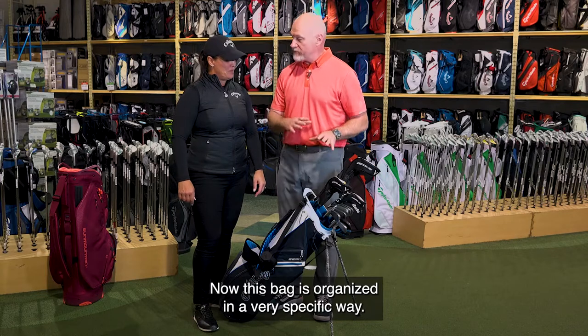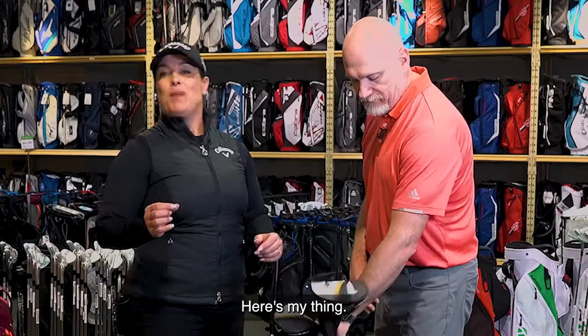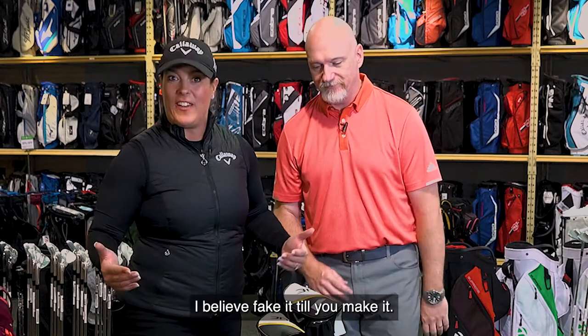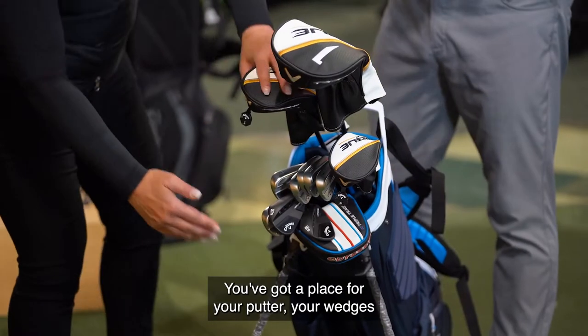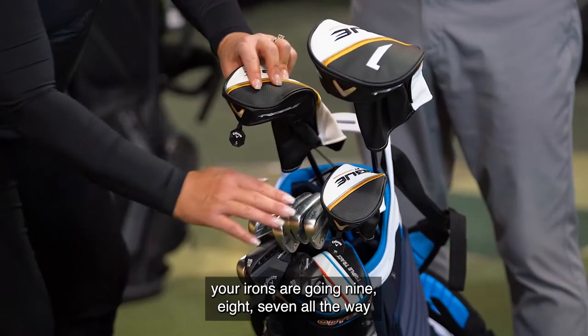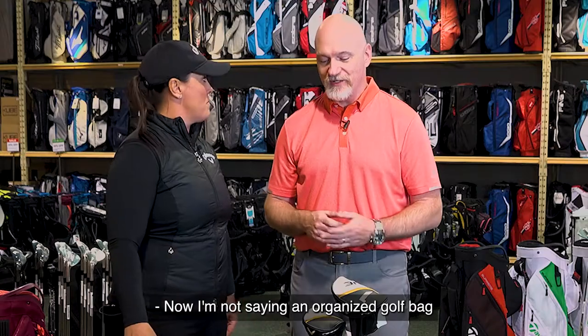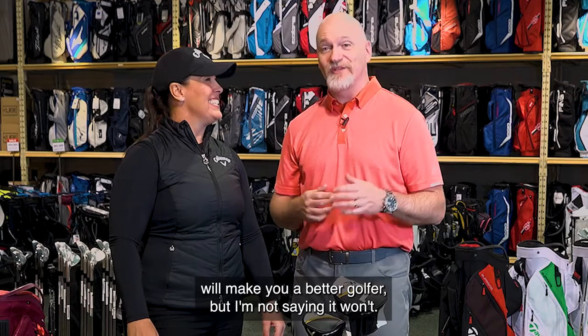This bag is organized in a very specific way. Even though you're a beginner golfer, fake it till you make it. When you show up at a corporate or charity golf tournament and your bag is nicely organized — putter, wedges, irons going 9, 8, 7 all the way through to hybrid, fairway wood, driver — you look like a pro. An organized golf bag may not make you a better golfer, but I'm not saying it won't.